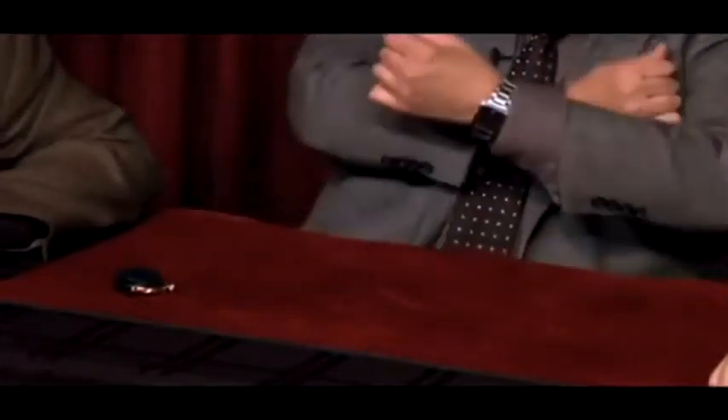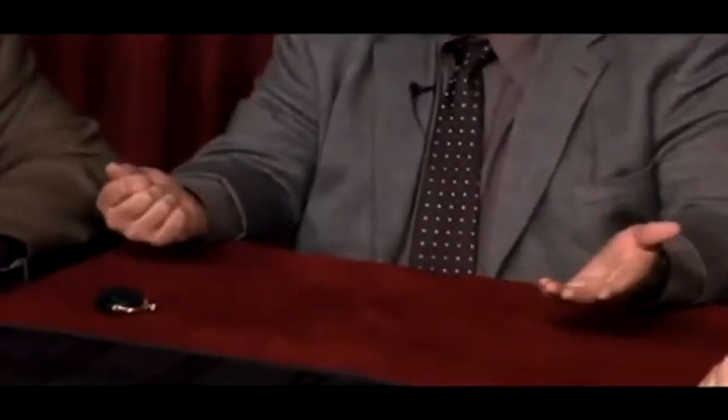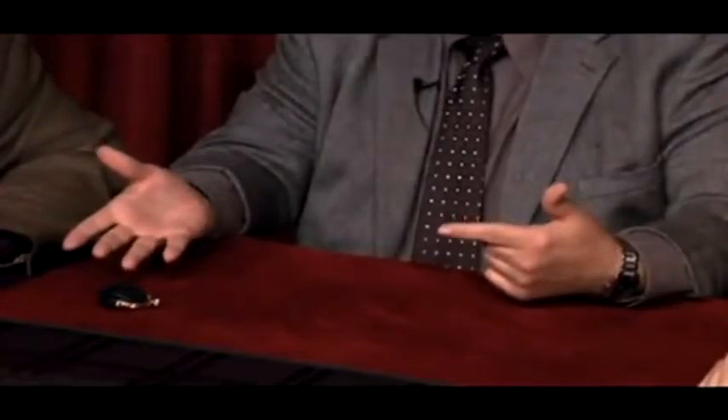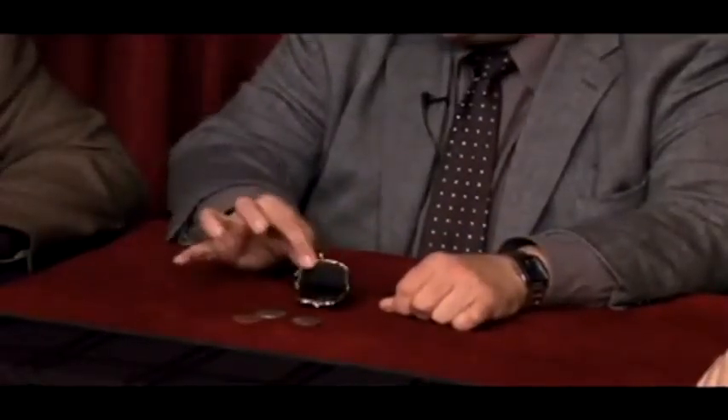That's close — if I cross my hands like this, do you see the coin change over? That's because there's nothing over here. Matter of fact, there's nothing over here either — it's all been an illusion, simply an illusion. See, what happens is the coins actually never left the purse.